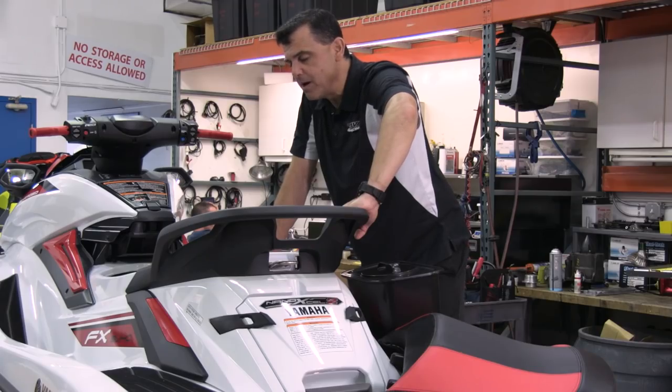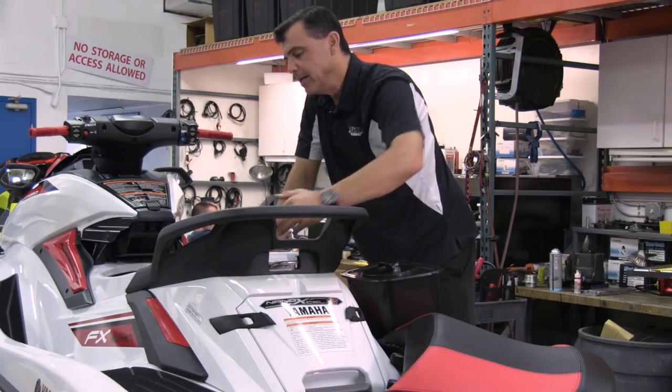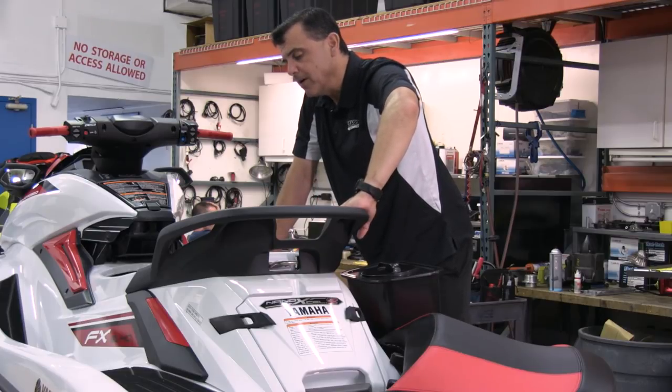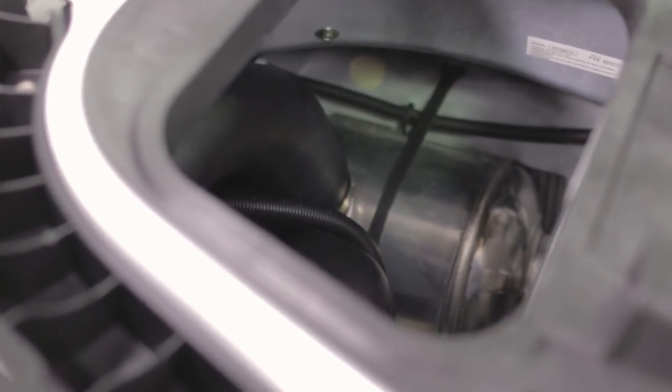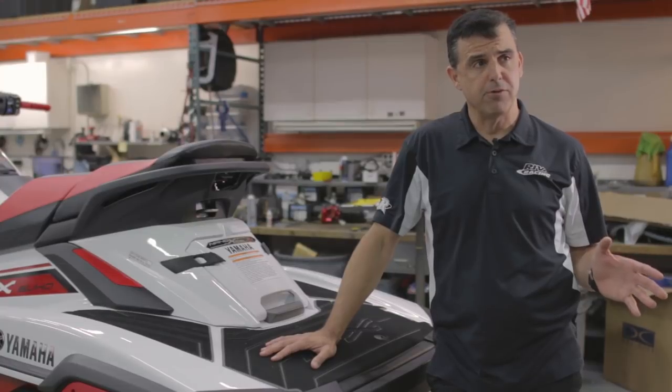The exhaust system on the new FX is very similar to the previous generation, in that the exhaust exits through the exhaust manifold on the engine into an aluminum water box chamber, then it's piped through a plastic plenum which is a sound suppression system that keeps the exhaust tones down, and then exits into the water through the jet pump area through a hole in the hull. Yamaha uses a very advanced hull manufacturing process.